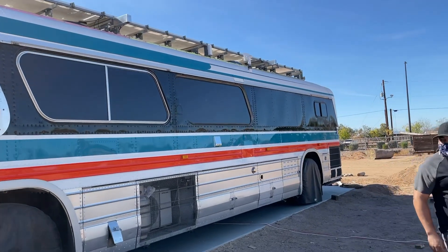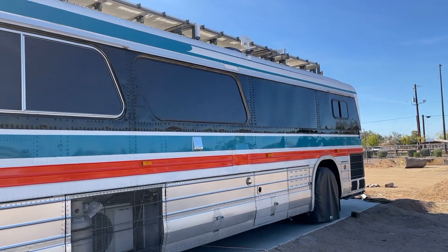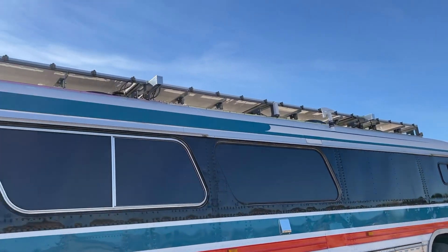Checking out Juan and Michelle's 4106. Pretty sweet — fresh paint job, massive solar.